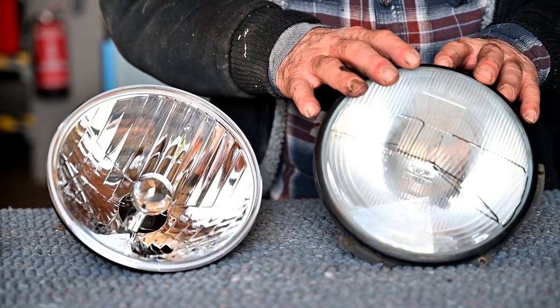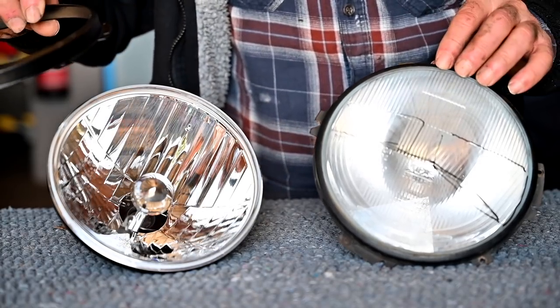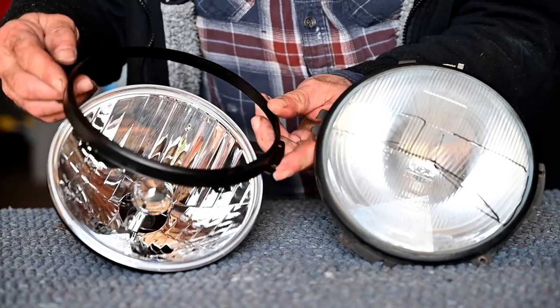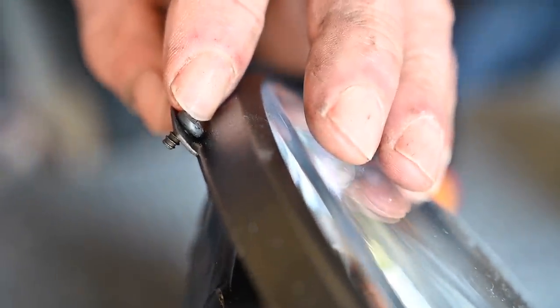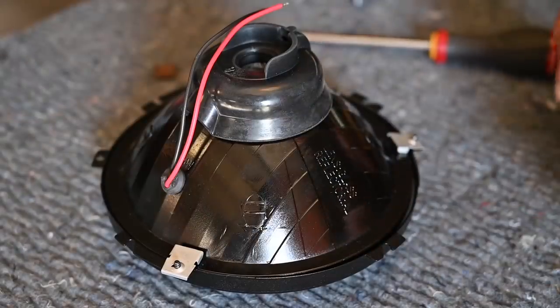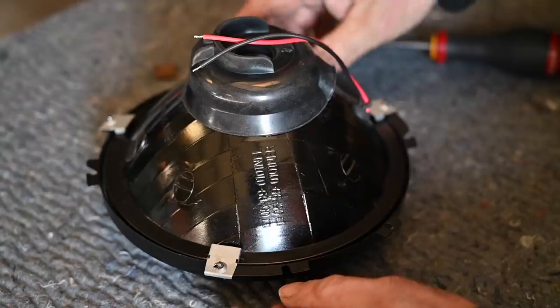Now you can clearly see the difference between the old headlight and the new one. I need to put the ring onto the headlight in exactly the same position as the old one. I'm going to place it on and then put the clips in the back — they are very small things, so it's a little bit of fiddling at first, but once they're on they should hold firmly. The ring is installed with three of these clips; they're a bit tricky to get on but once on they fit nicely.